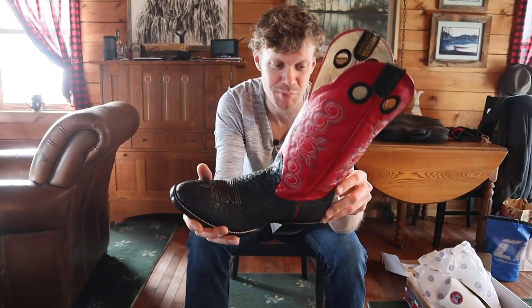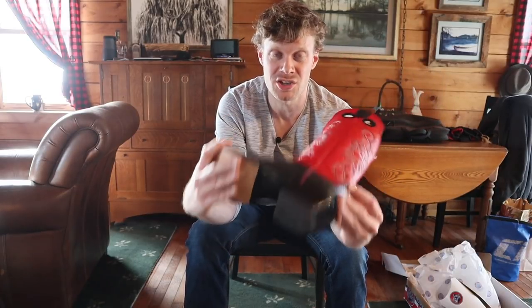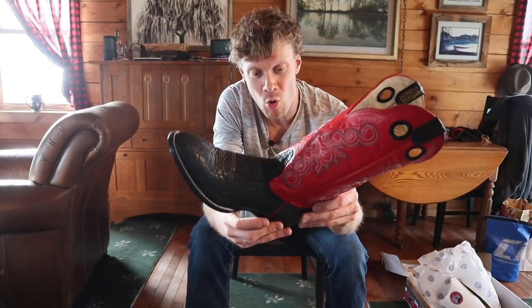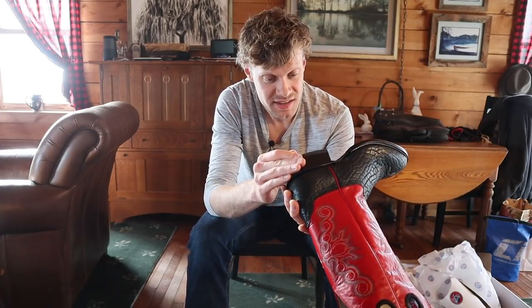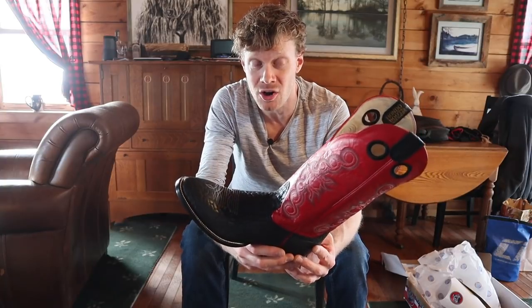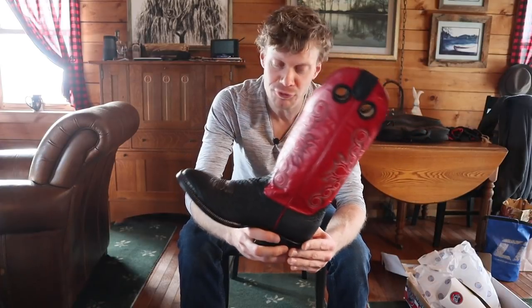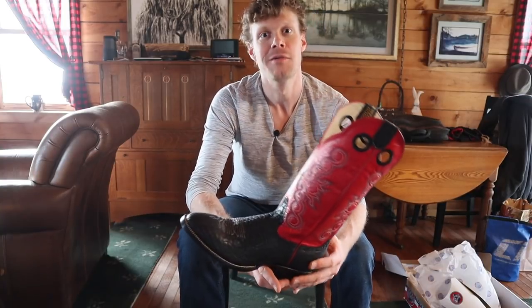What do you guys think of this boot? And what do you guys think of Hondos in general? I know there are some Hondo fans out there — you guys commented on the last video. Wow, Hondo is winning me over as a brand. Boulay better watch out. This is an incredible boot. Keep an eye out for my interview with Phil from Hondo coming up in a couple of weeks. Thank you so much for watching today. Don't forget to comment, like this video, and subscribe. I will see you guys around. Peace.